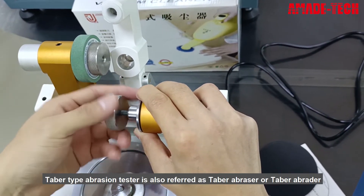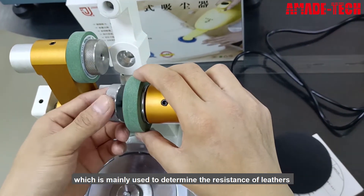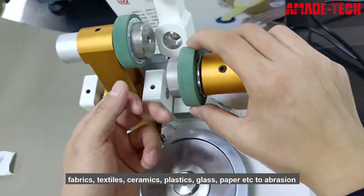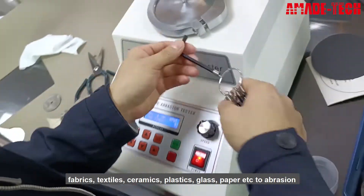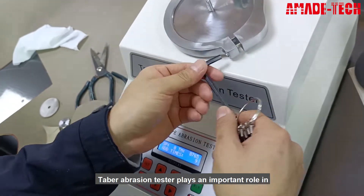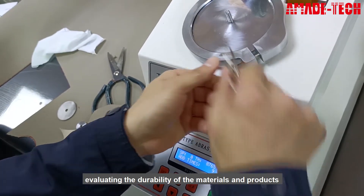Tabor type abrasion tester is also referred to as Tabor abrasor or Tabor abrader, which is mainly used to determine the resistance of leathers, fabrics, textiles, ceramics, plastics, glass, paper, etc. to abrasion. Tabor abrasion tester plays an important role in evaluating the durability of materials and products.